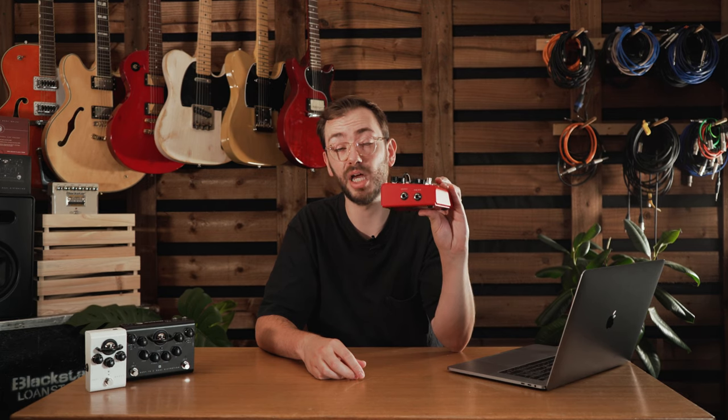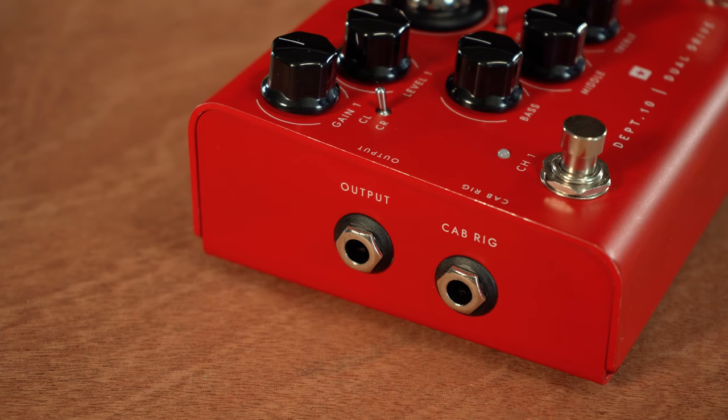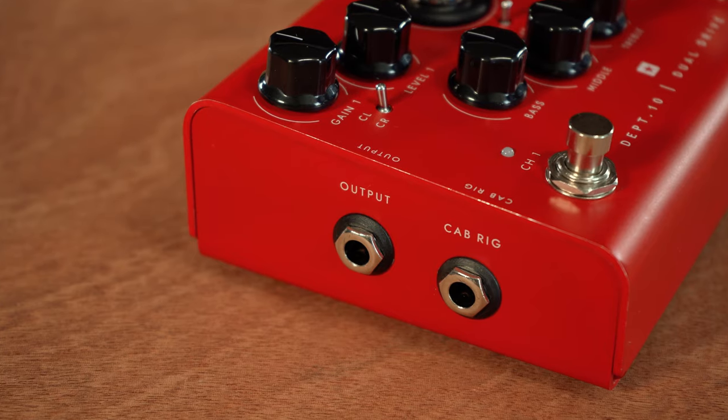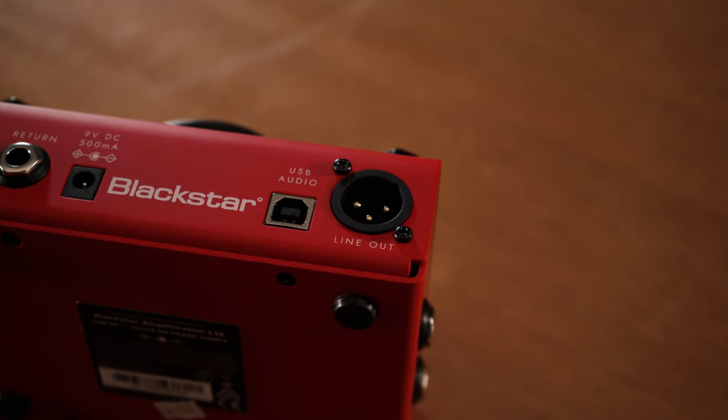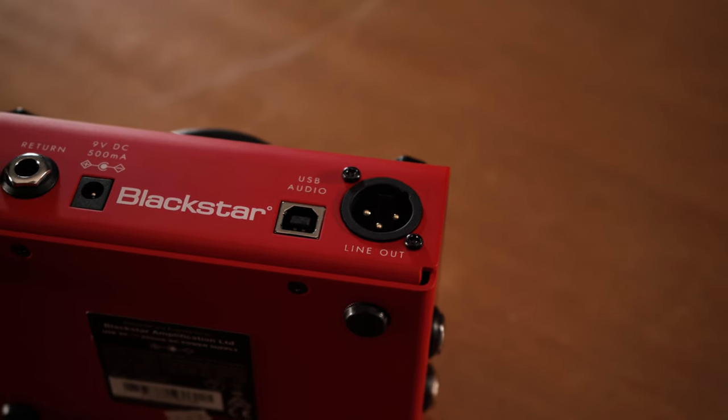On the side of the pedal, there's a stereo quarter-inch jack CabRig output. This can be used for going into a recording interface or can even drive some headphones. On the rear of the pedal, there's an XLR mono output. This is great for running into a mixing desk or even an active speaker.